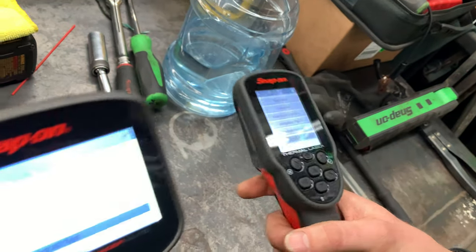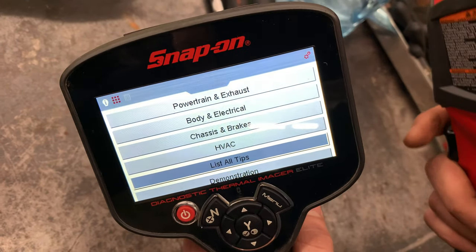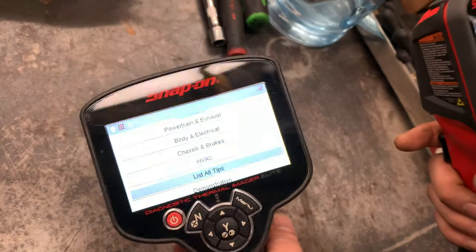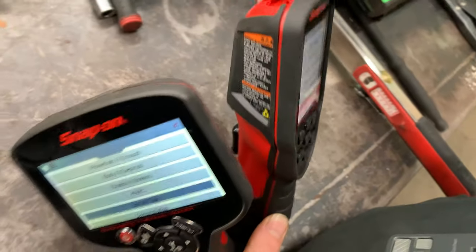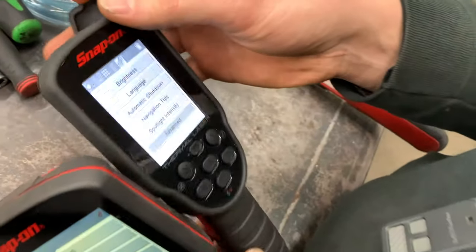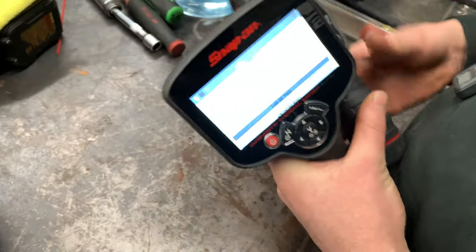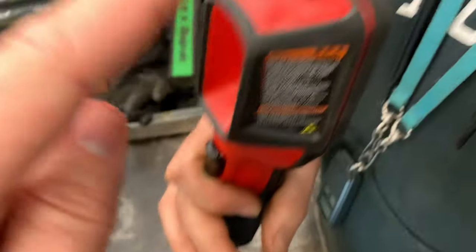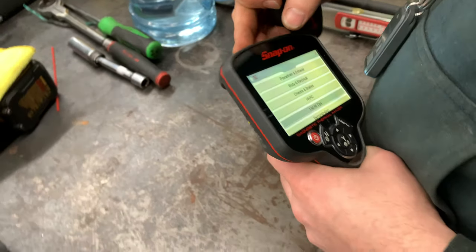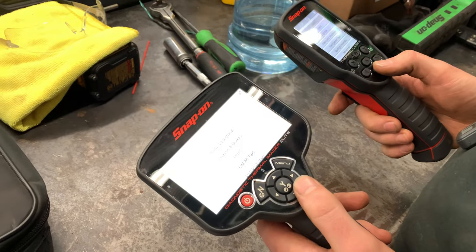They both have flashlights. This one does connect to Wi-Fi and this one doesn't, so you can take videos and pictures with this and send them to your computer, your phone, or a customer. This one you'll just have to plug in — there's a port on the top of both of them and you can put images onto the PC. This one has an SD card; that one doesn't.